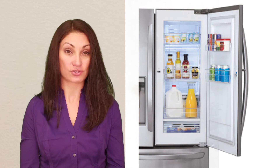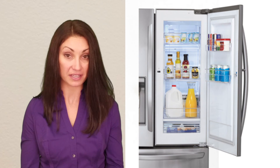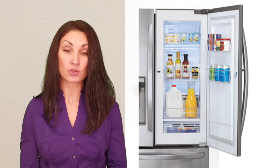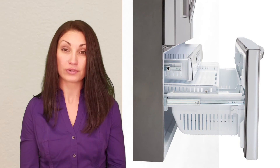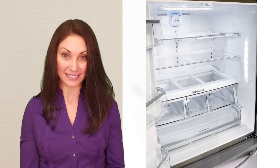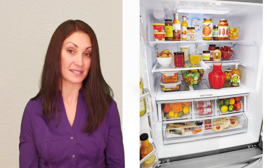Owners of this refrigerator love its door-in-door feature because it makes access to frequently needed drinks, snacks, and condiments very convenient. This unit has interior door bins for gallon size containers, a filtered water and ice dispenser in the door, a three drawer freezer, adjustable shelving, and bright LED lighting. It also has a full width deli drawer but you must open both doors to access its contents.